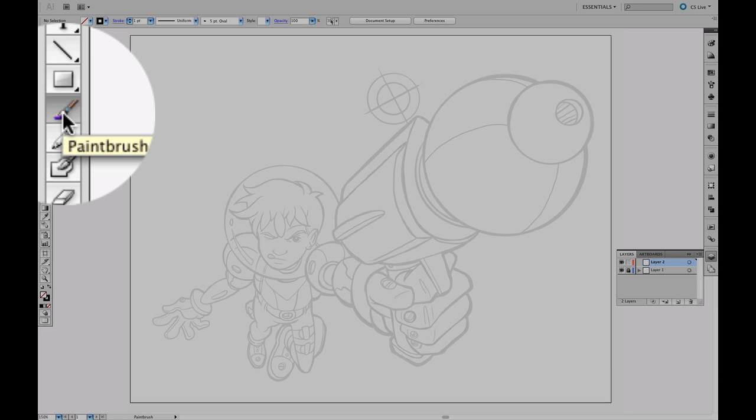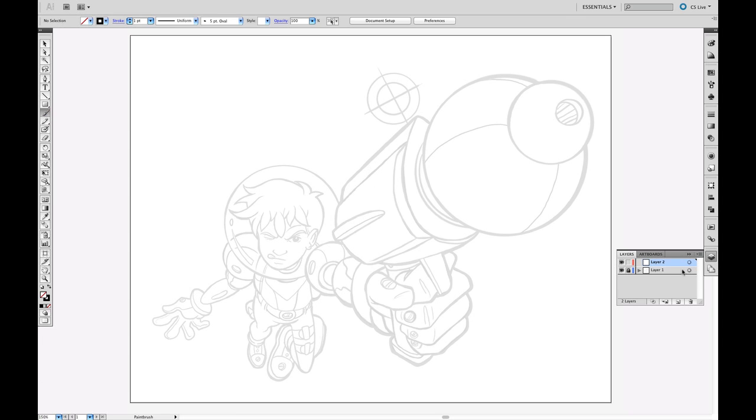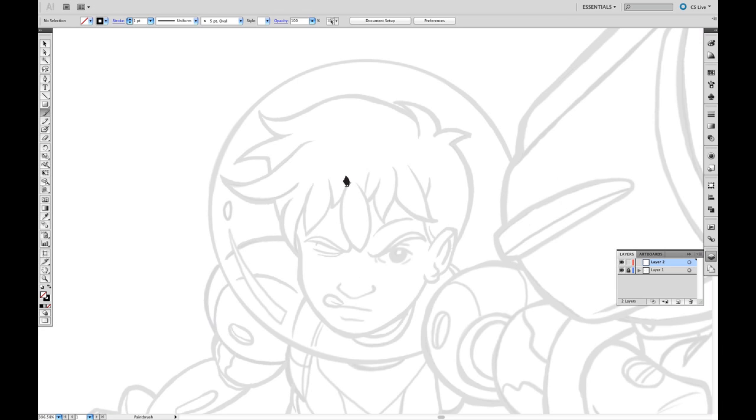Go up to the Brush Tool, give it a click, make sure I'm drawing on the right layer, and start drawing. Zoom in close. That line's really thick and not really giving me the ink look that I want. You see it's very sharp, it almost looks like a calligraphy pen.